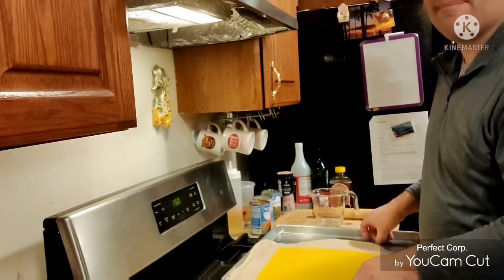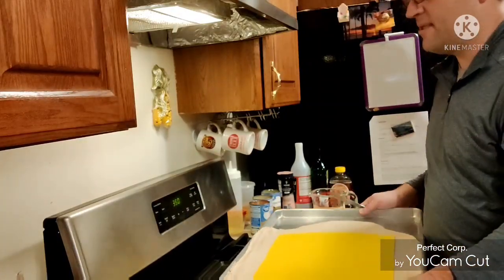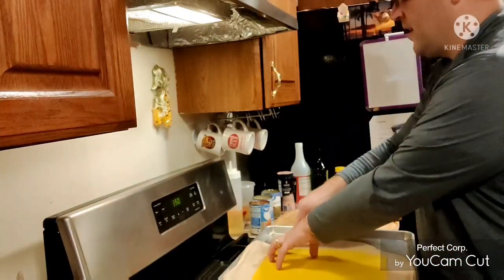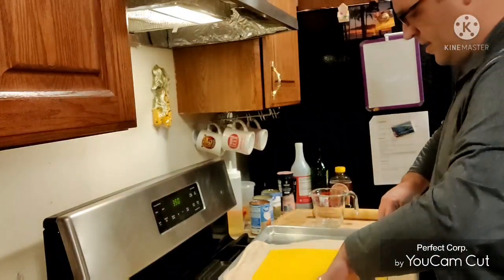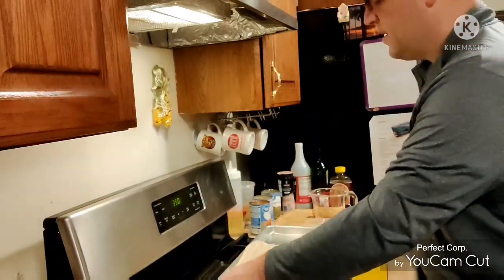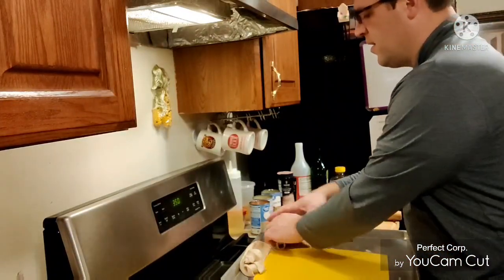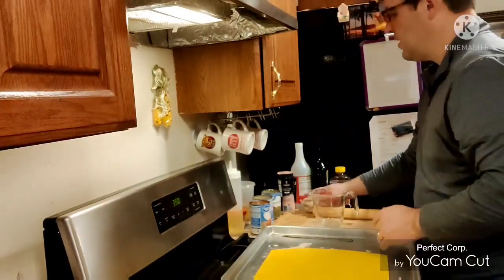I'm working on my top shell here. My cutting board happens to be about the same size as the top of my dish, so I'm using that as a guide for the top dough. This leftover extra dough I can save and use for apple pies or whatever I like — kind of nice. I'll set that aside.